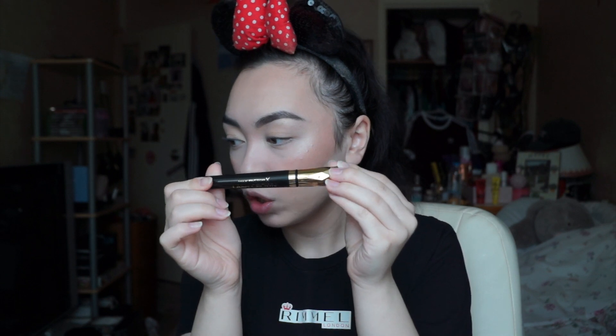Hey guys and welcome to another video. So today I have a mascara review on the new — super new, I don't even know when it's going to come out kind of new — Max Factor Lash Crown Mascara. Please don't mind the Rimmel t-shirt, this is just my t-shirt for work, so don't get it confused.